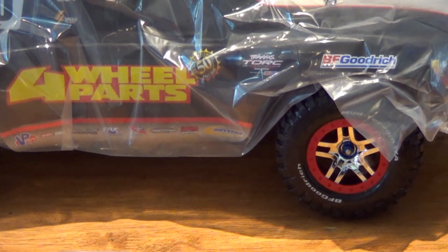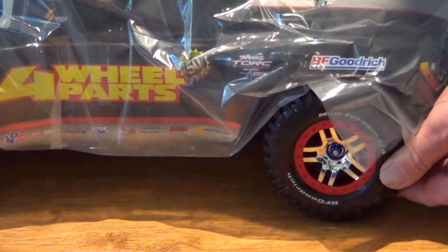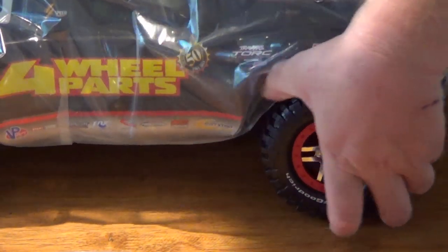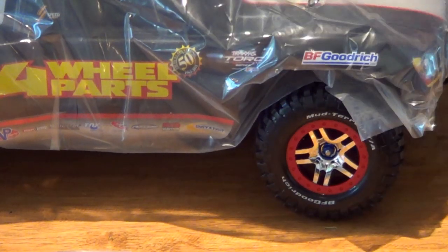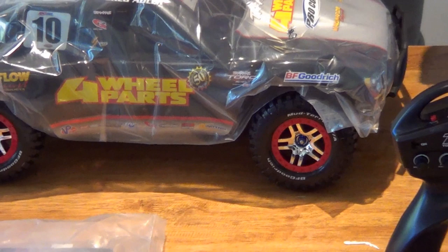Look at those tires — nice and new. What's the compound like, mate? I've heard a few things about them, that they're a bit stiff. Yeah, a bit hard, but that'll be fine — see how they go. You can always modify the foams inside them. See how they travel.